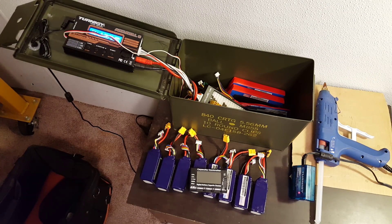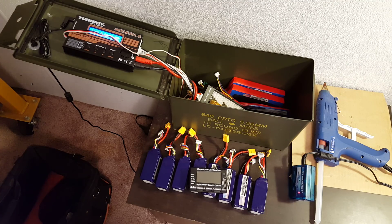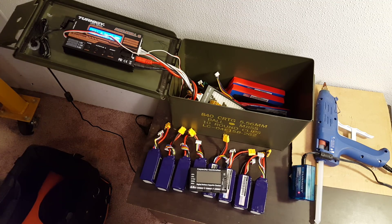Let's talk about parallel charging. Parallel charging is somewhat of a controversial topic. I say that because I've heard people say that they never parallel charge, they don't think it's safe, and they hear about lipo fires that are the result of parallel charging, and they don't want to do it.